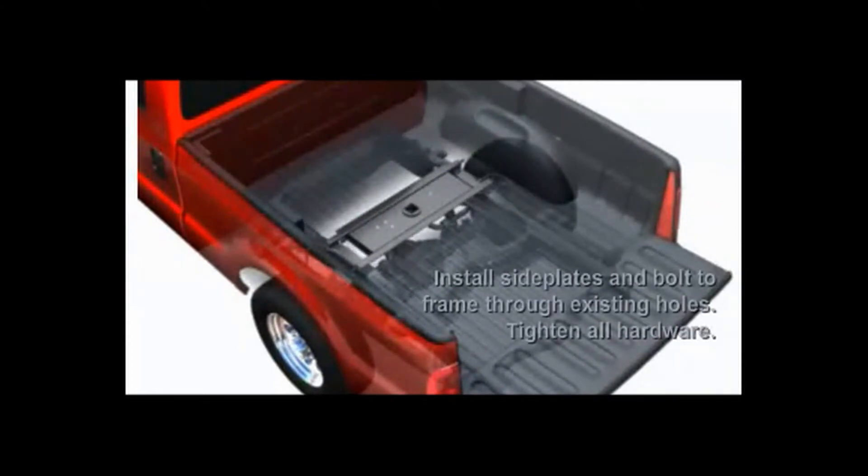The fourth step would be to install the side plates to the cross-members and tighten up all bolts to the recommended torque specifications.